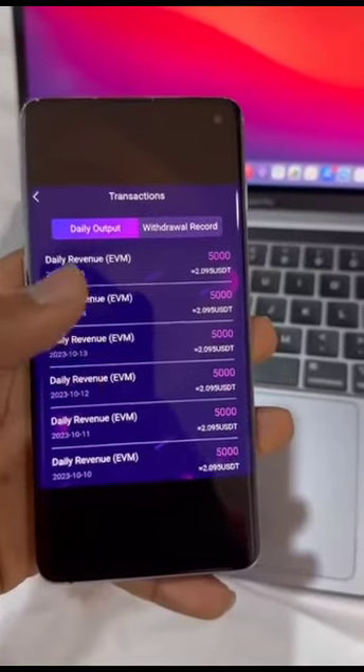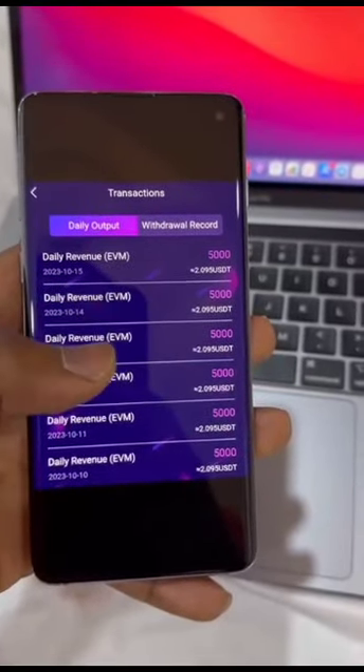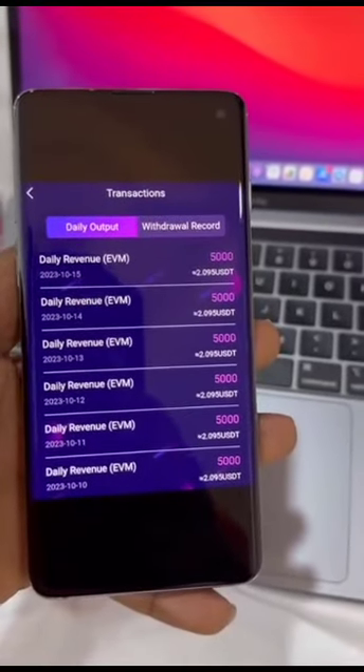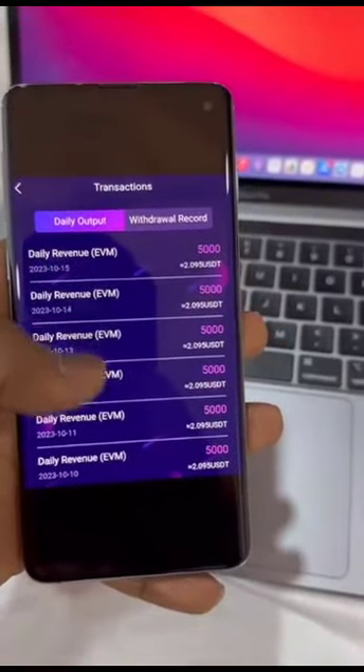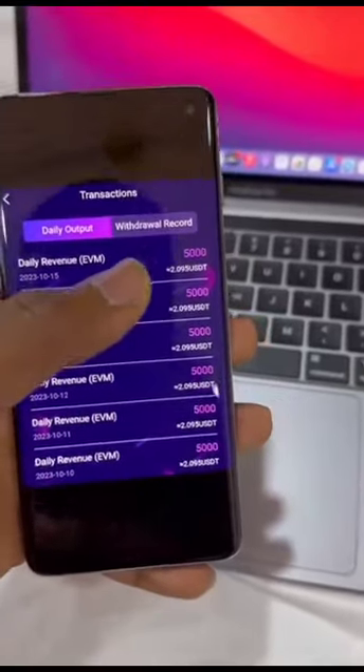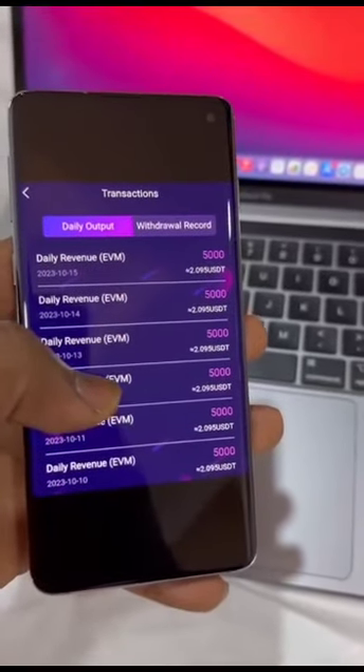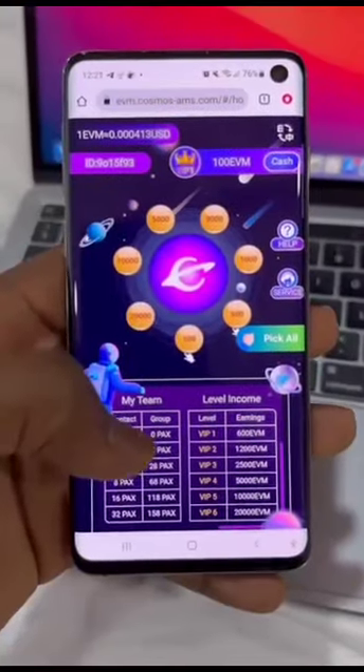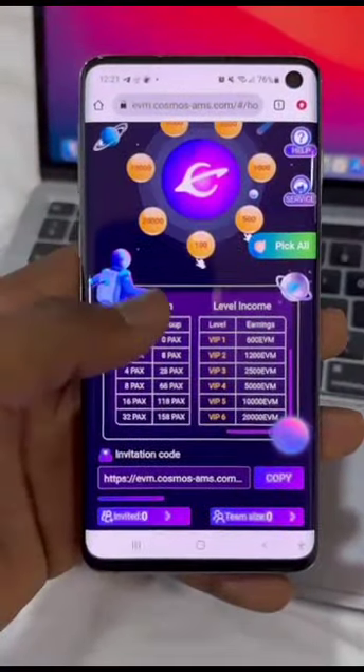You can earn up to $300 from this project without investing a dime. All you have to do is watch this video to the end and follow instructions. These are my daily outputs — these are the withdrawal records. What you want to do now is hit the link below this video and sign up for this project.